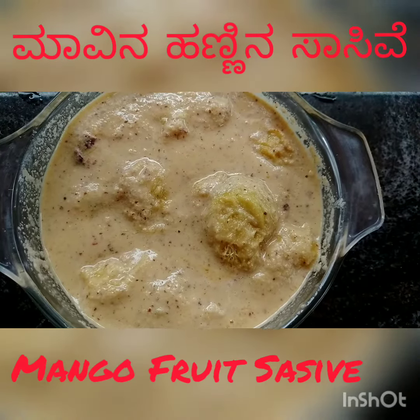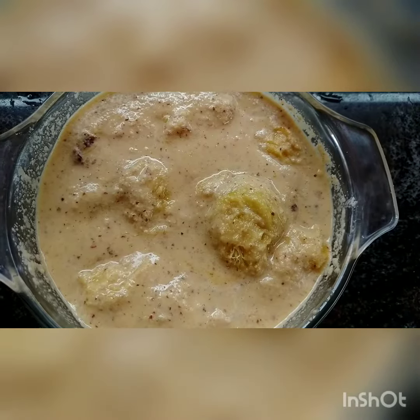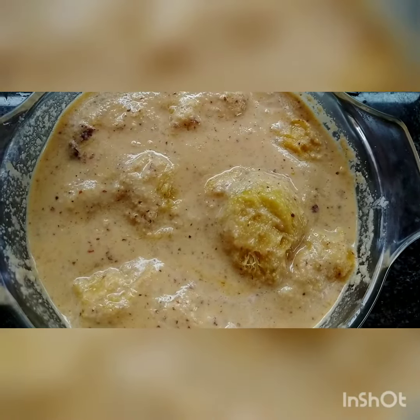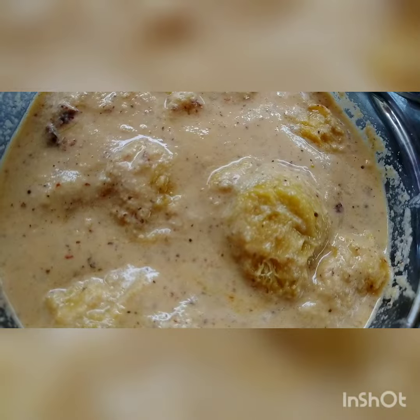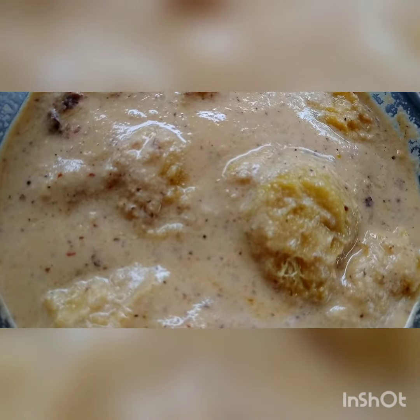Namaste Friends, welcome to Purnima Vijay's Kitchen. Today let us do Mango Fruit Sasiwe or Mavina Handina Sasiwe. This is a South Indian and especially South Kenra dish. It has a mixed taste — tangy, sweet, spicy and salty — and mixing up all these tastes, it gives a nice blended taste.